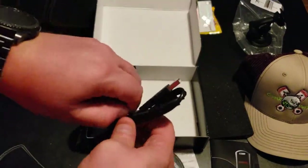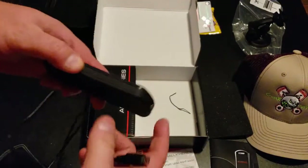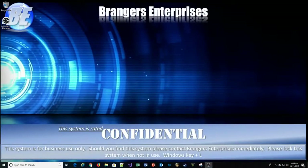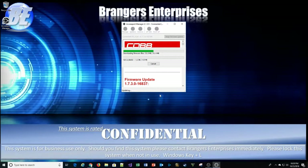Now on to showing you how to upgrade the firmware and load maps via PC. Step one is to take the twist tie off the USB cable, plug one end into the port on the side of the AP3, then plug the other end into a USB port on the computer. Once the Cobb is hooked up, open the Access Port Manager — looks like it already has an update, so we'll run that. It looks like it's already running the firmware update and now rebooting the Access Port.